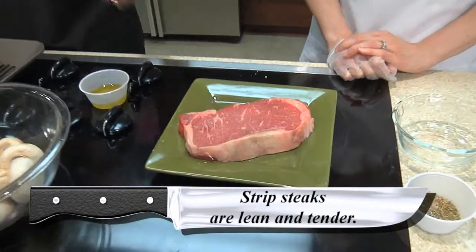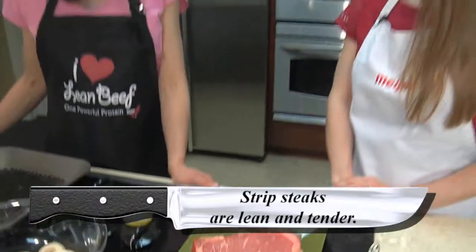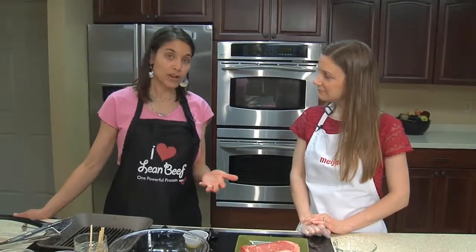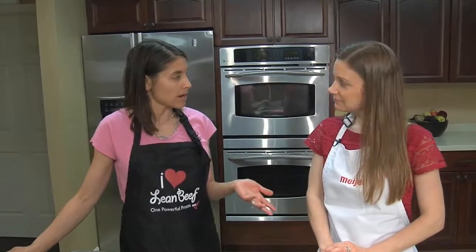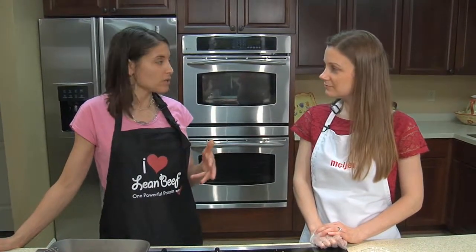You can see it's lean and also tender, so you really don't need to do much to it. When you're trying to save money, the big thing is to look at Meijer. They've got family packs and you can get a good deal — buy several, then either freeze them or use them at a family dinner.